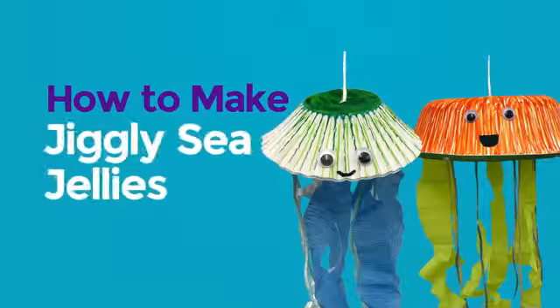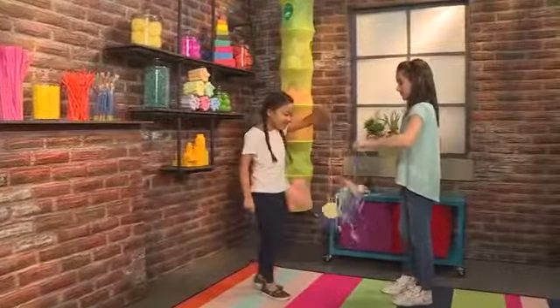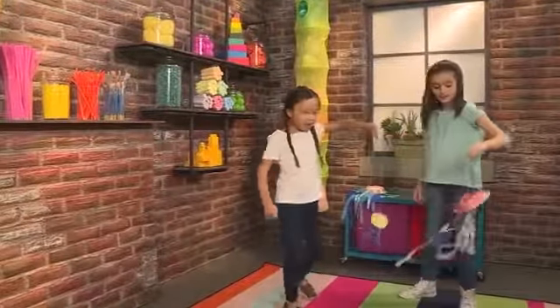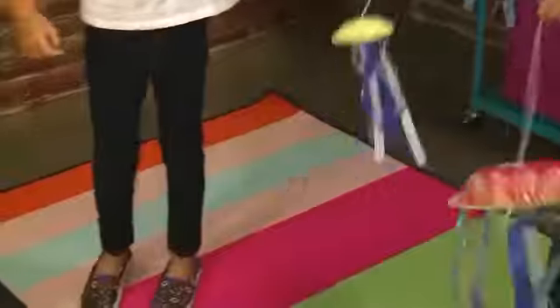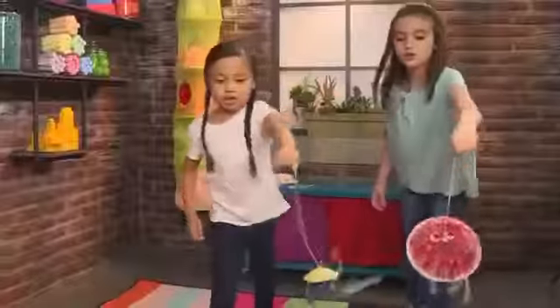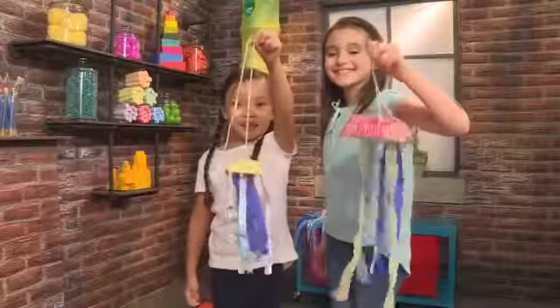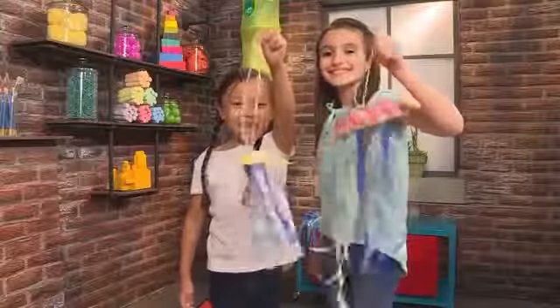How to make Jiggly Wiggly jellies! Do you want some dinner, baby jellyfish? Let's go get some — I'm gonna get some fish, I'm gonna get some octopus. We made Jiggly Wiggly jellyfish and we're gonna show you how to make one so you can play too.